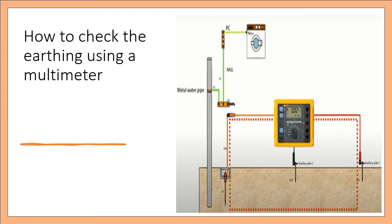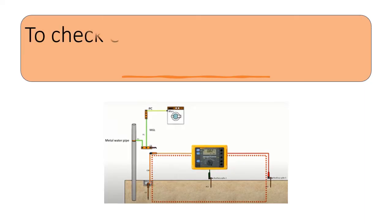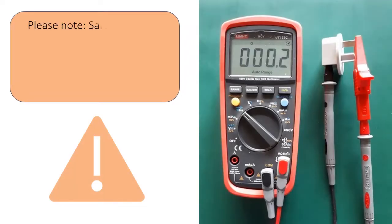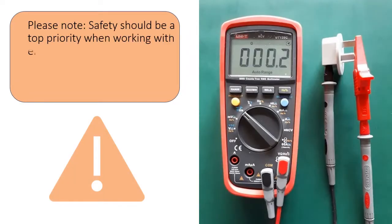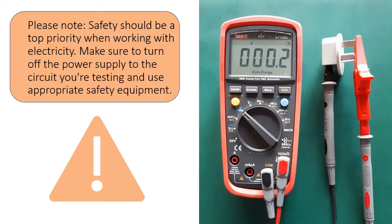How to check the earthing using a multimeter. To check earthing using a multimeter, you can follow these steps. Please note, safety should be a top priority when working with electricity. Make sure to turn off the power supply to the circuit you are testing and use appropriate safety equipment.